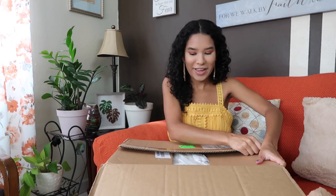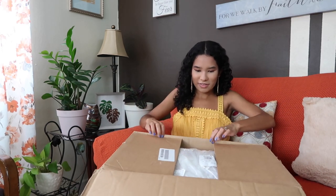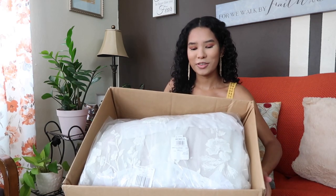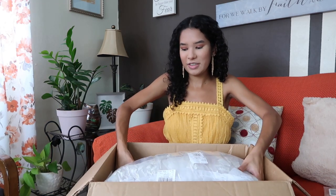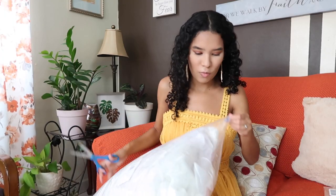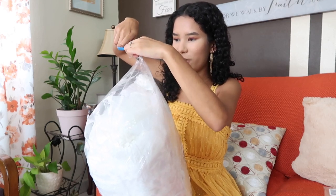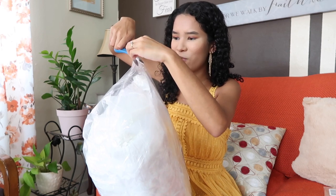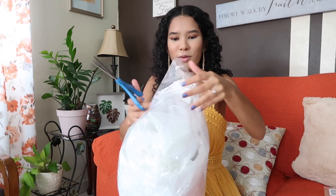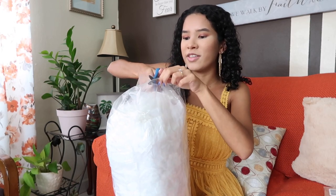I'm opening it up. This is what you see when you first unbox it. I got some scissors to open it up, so let's go ahead and do this together. I'm going to try not to damage it because I'm very clumsy, but I think it's working. I'm going to have to get my mom to put it back inside again when I finish.